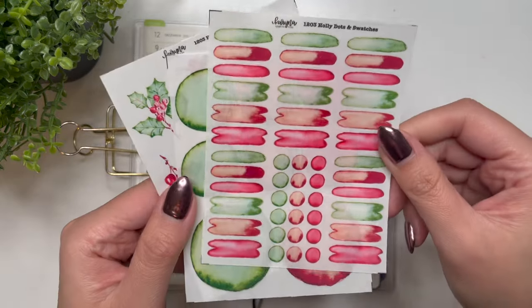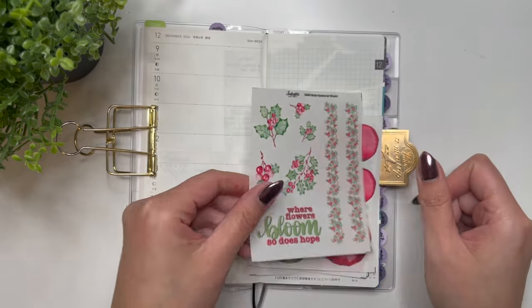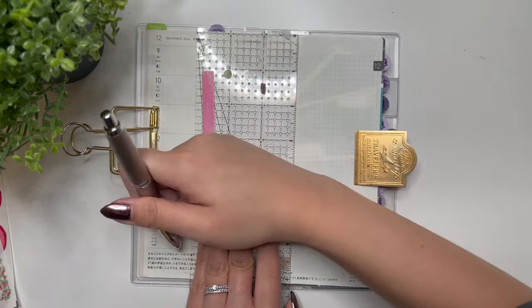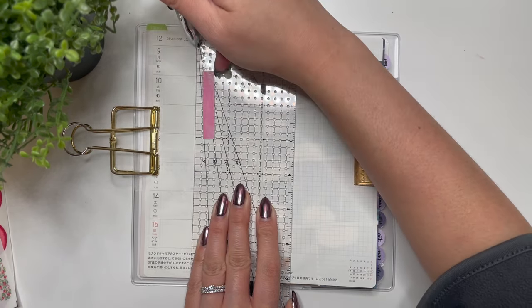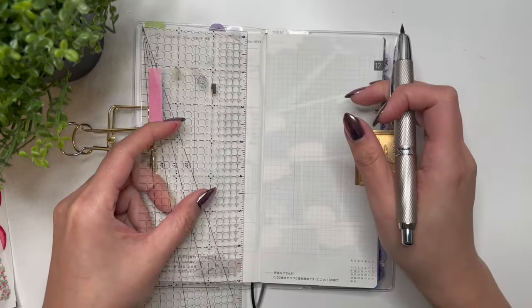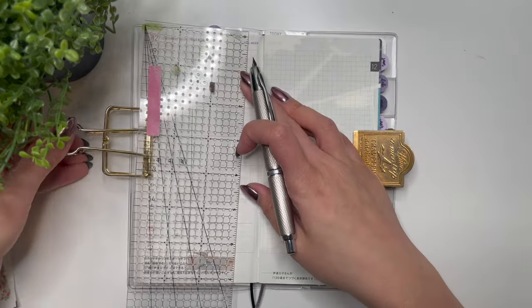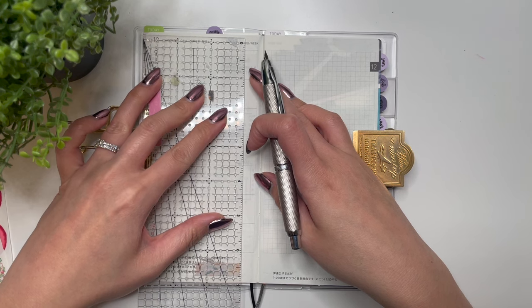So this is the deco page — the dots, the swatches, the circles, the quote, and washi. Let's get started. The first thing I will do is draw my lines here. So far the format has been working really well for me in terms of how I divide the pages. I leave enough space here to allow me to track the weather.